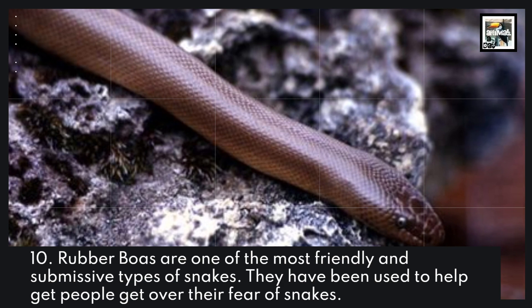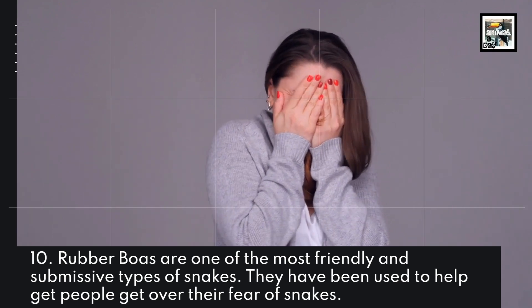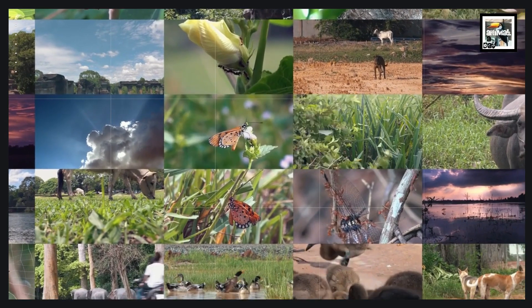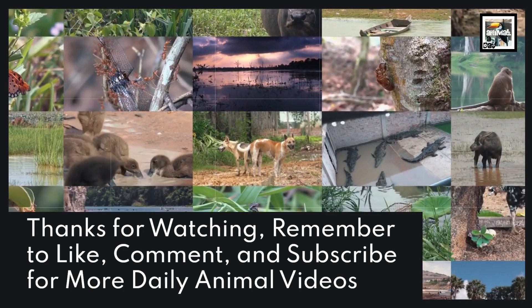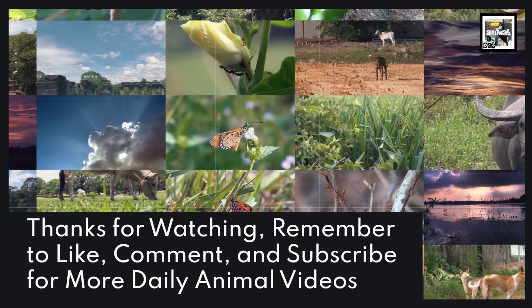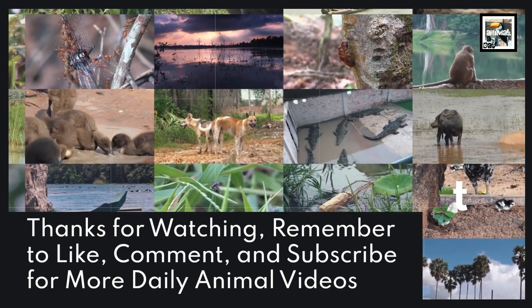10. Rubber Boas are one of the most friendly and submissive types of snakes. They have been used to help people get over their fear of snakes.